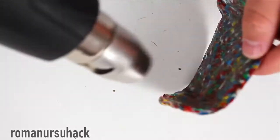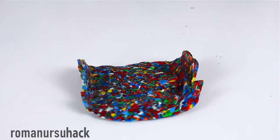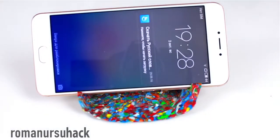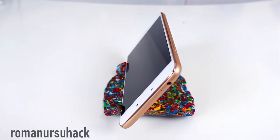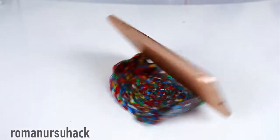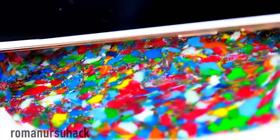So guys, we've finished our DIY plastic holder made from plastic bottle caps. The first thing worth noting is that it's made from waste materials that were literally scattered all over. The second thing is the design — it's unusual but quite pretty, with an almost marble-like, multicolored surface. And the third thing: it's a pretty good first-time result.